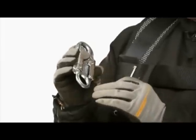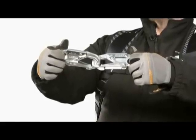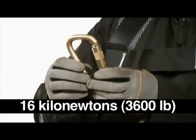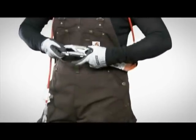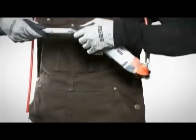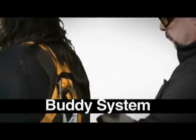Snap hooks and carabiners, like lanyards, are connectors in a fall arrest system. They must meet accepted standards and be marked as such, including a minimum strength of 16 kilonewtons. They must have self-closing and self-locking mechanisms which can only be opened by at least two consecutive and deliberate manual actions. It is also very important to use the buddy system to attach the lanyard to your harness and verify it's connected correctly, as trying to do it yourself behind your back leaves open the possibility of a false connection.